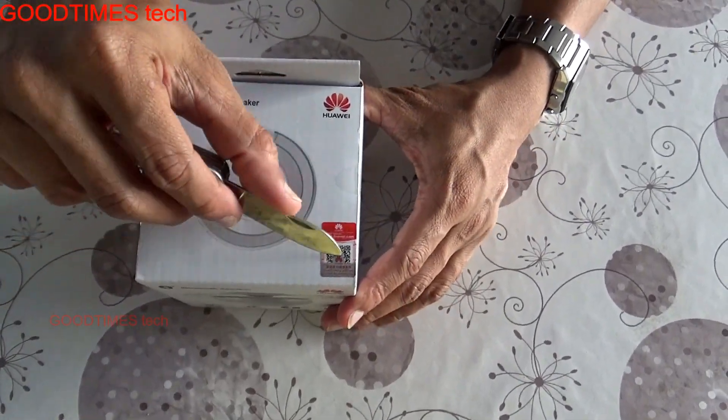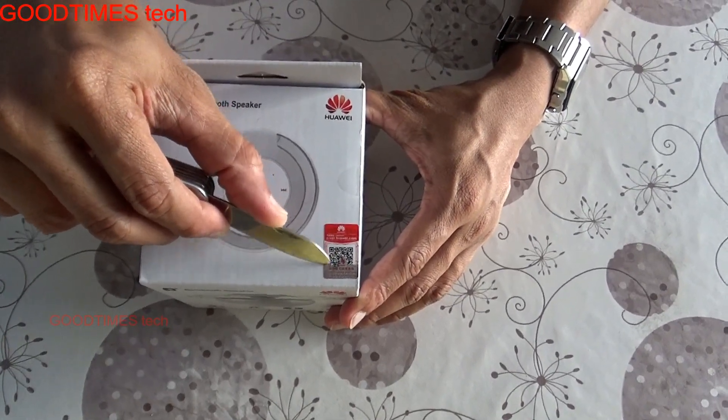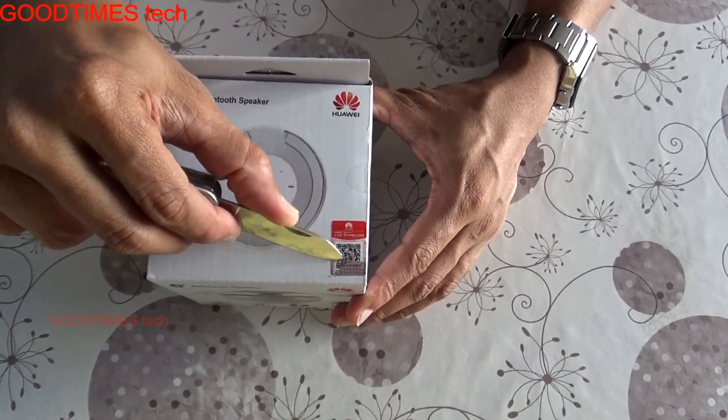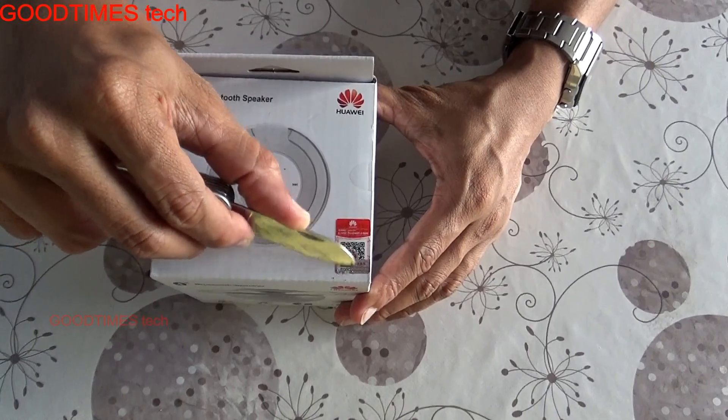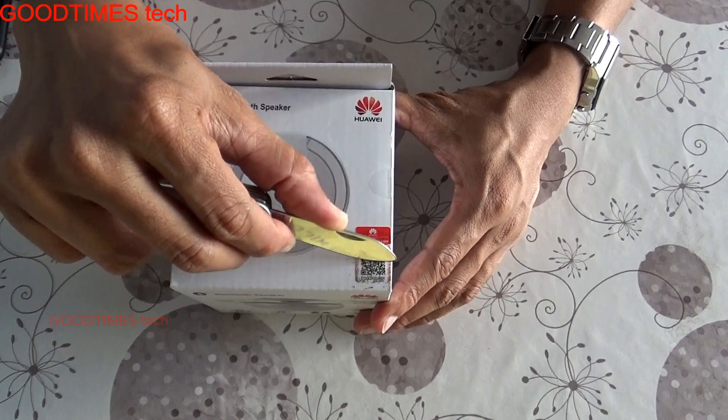First, let us check the authentication. As you can see, we need to scratch this sticker and scan the QR code. Before unboxing, let's verify the authenticity of this speaker.